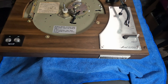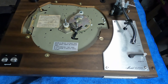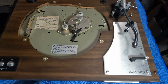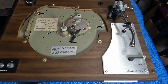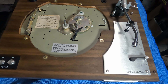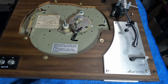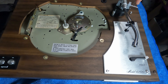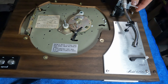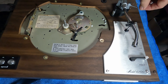Once we get the new needle, we'll get the tone arm cartridge alignment gauge out that's proper for this one and realign it. While you're down here, it's a good idea to make sure all your wires are connected and not broken. Some are color coded — in your manual it'll show you which way the blue, white, green, and red wires go so you know you're hooked up correctly.